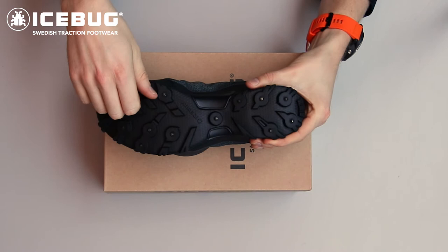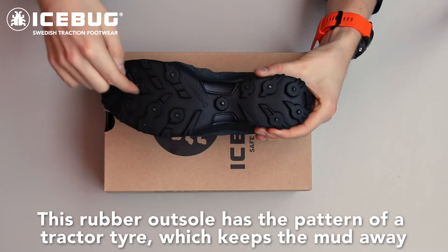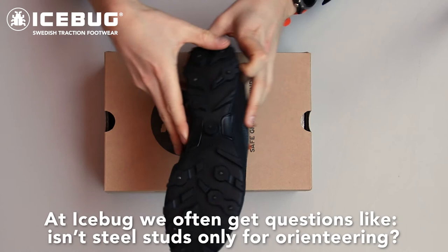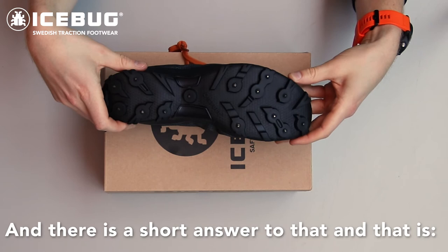This rubber outsole has the pattern of a tractor tire which keeps the mud away, and the shoe also has 14 fixed steel studs which grip on almost everything. At Icebug we often get questions like "isn't steel studs only for orienteering?" and the short answer to that is no.